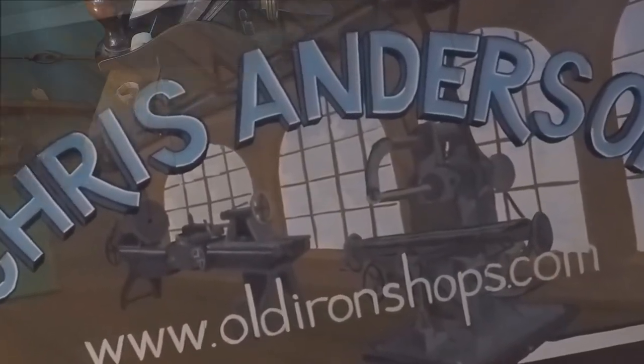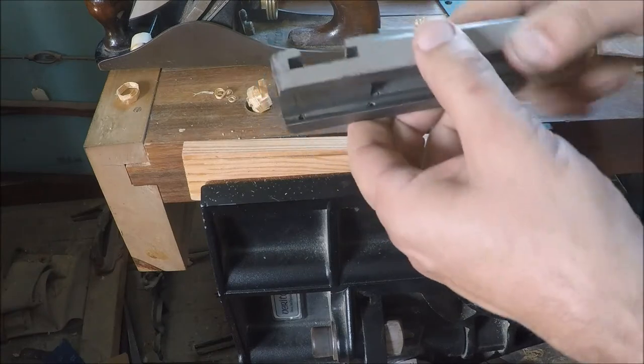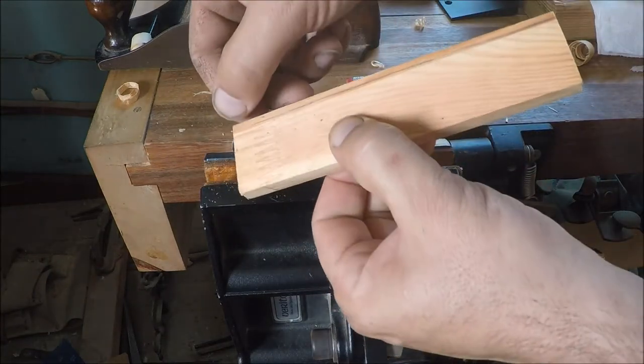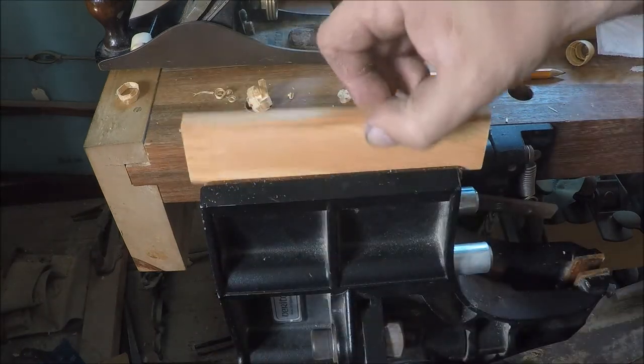Welcome back to the old iron shop. So the next step — I want to fill in this T-slot. I'm going to fill in the wide part of it first. I've got to plane this down a little bit.